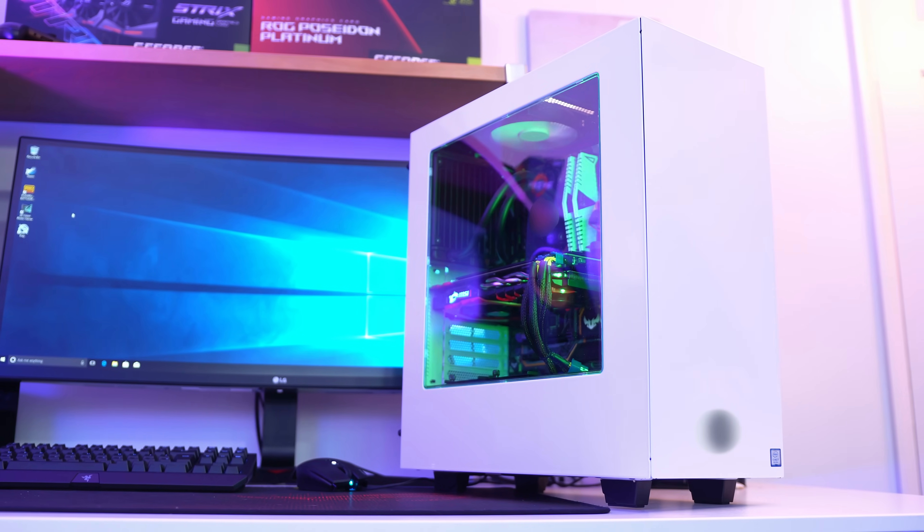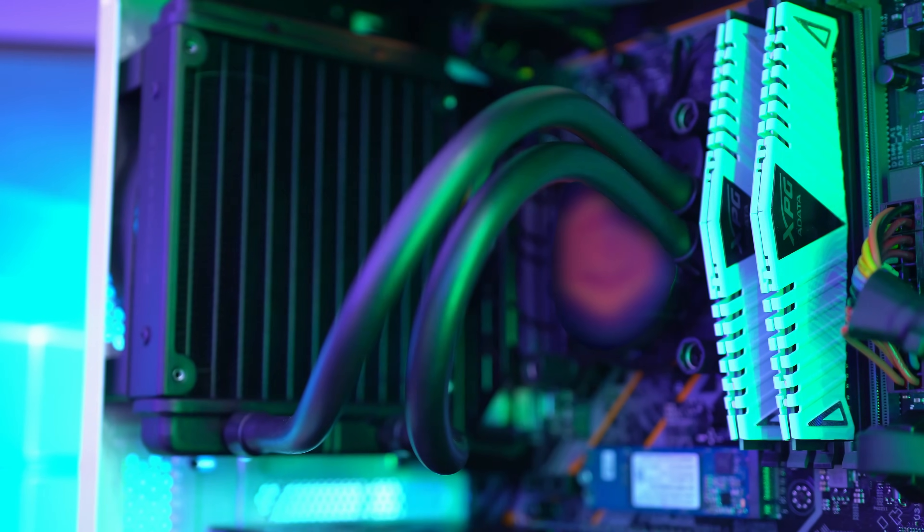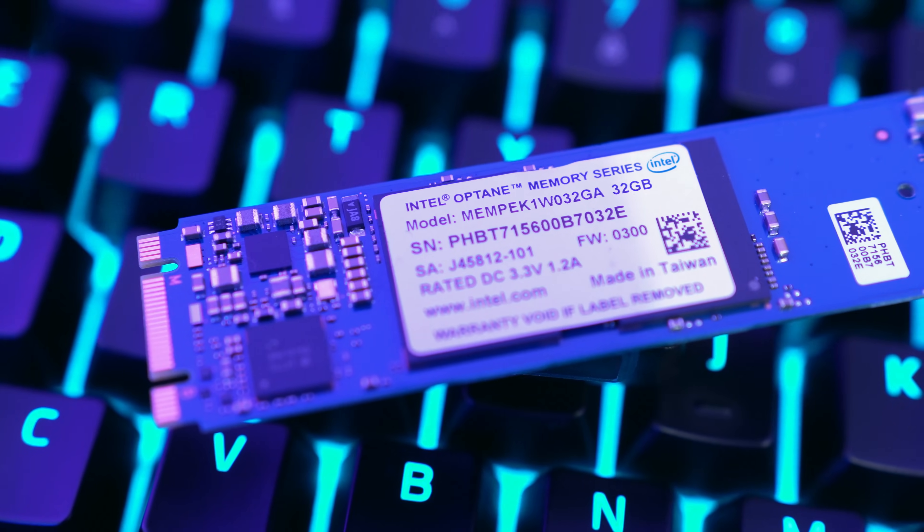We've got an NZXT S340 enclosure, an Intel Core i7-8700 6-core processor, a GTX 1070 graphics card, and of course a 32GB Intel Optane Memory module. I'll leave the full list of everything down in the description below, but you'll probably notice that there isn't an SSD in this system, which is very strange for a PC that features on this channel.